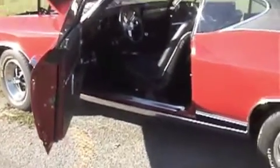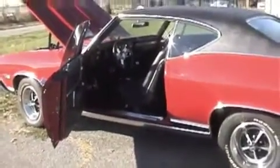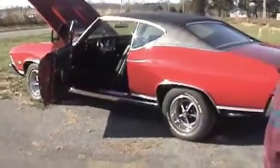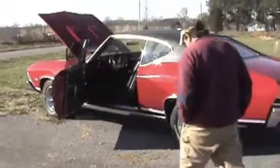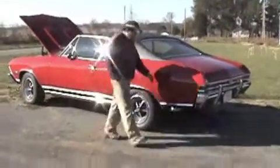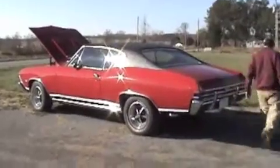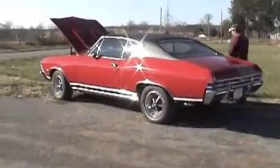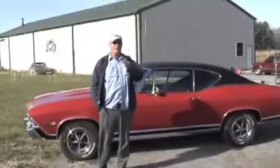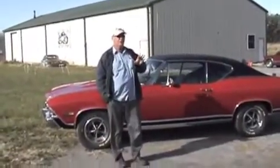This is basically a really nice, clean 68 Chevelle. The owner says it's fine, he's had it for about three years, it looks good and it's done good.